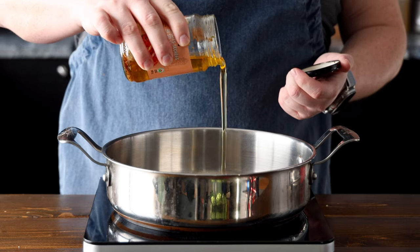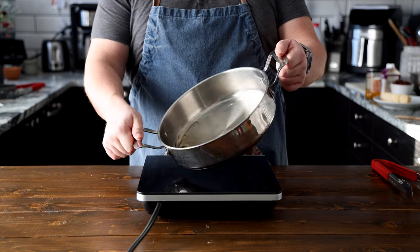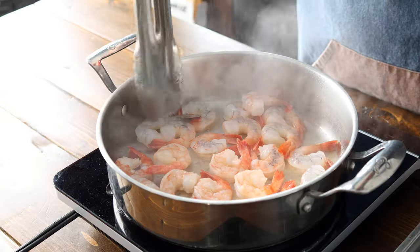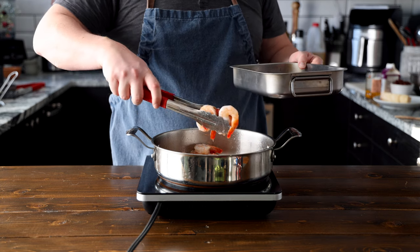Start by draining one cup of sun-dried tomatoes, reserving the oil, and setting the tomatoes aside. Heat a tablespoon of the sun-dried tomato oil in a large skillet or pot over medium-high heat. Once it's hot, add one pound of shrimp to the skillet and sear for one to two minutes on each side until they develop a golden crust. We're not fully cooking the shrimp here — we're just giving it a bit of color. Once that's done, remove the shrimp from the skillet and set it aside.